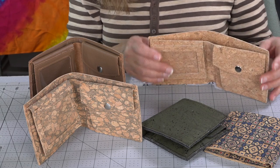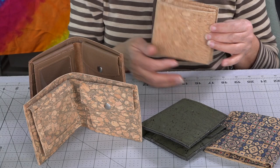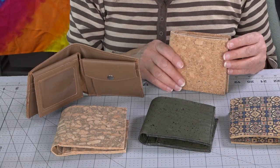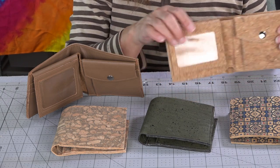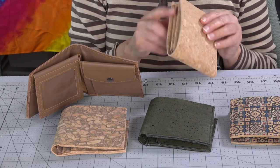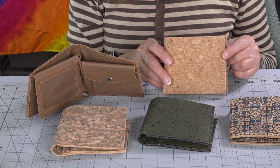At the back here we have our notes pocket where you can stash a big wad of notes. This project is a raw edge project, so that means you need to use something that does not fray — the edges won't fray on you. Cork, leather, vinyl — edge coating is optional. I'm going to edge coat mine, and I'll do a video on that.